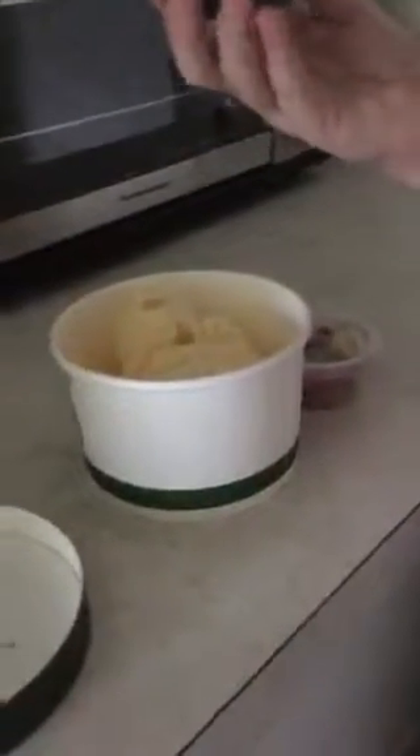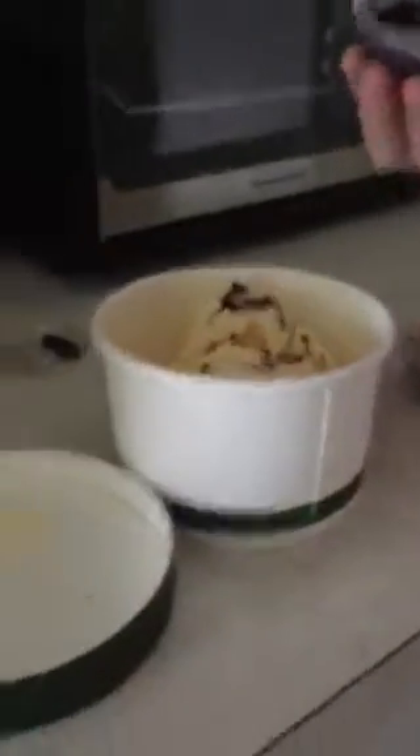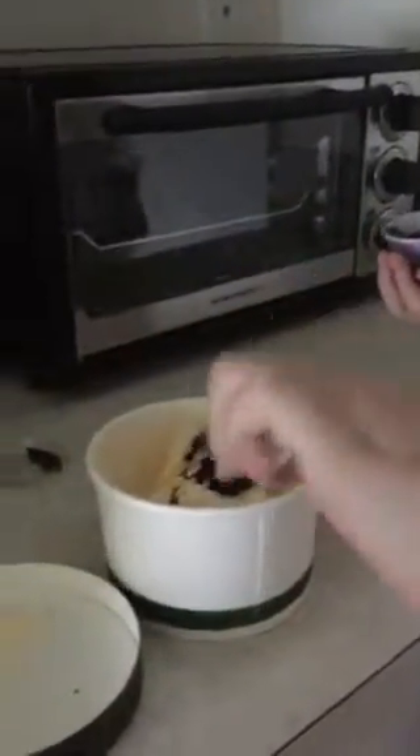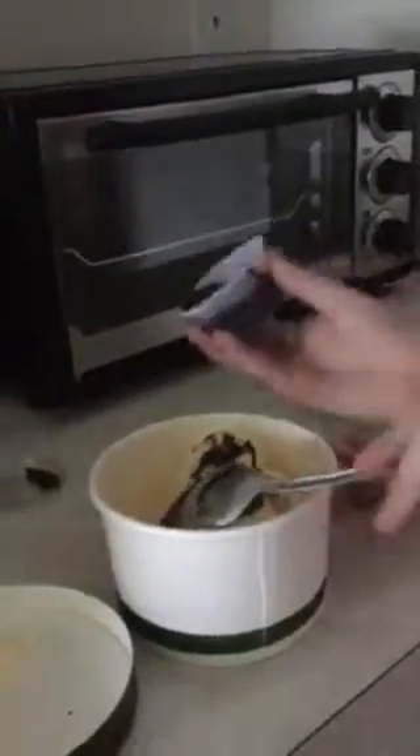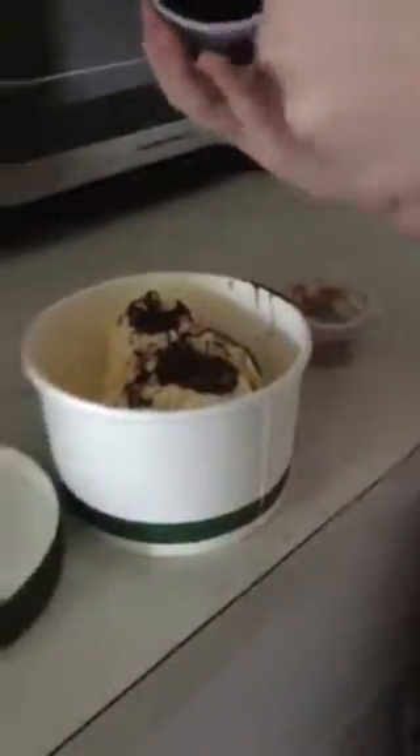You have to cover the tip of a spoon in chocolate sauce and put it on lightly. You could spin it around like this — you gotta spin it around like that — and then just dab it on and stuff. It's okay if you get it on the counter, just clean it up after you're done.